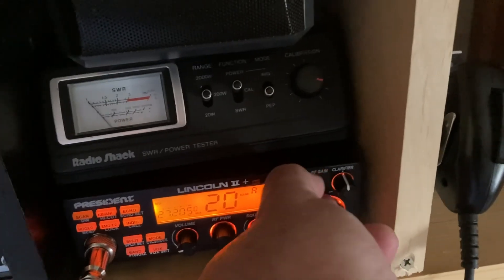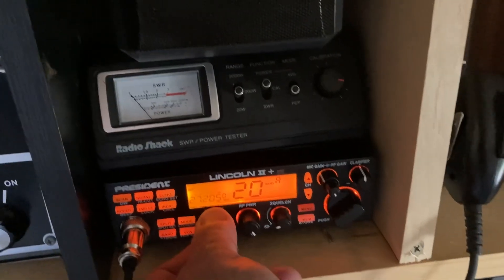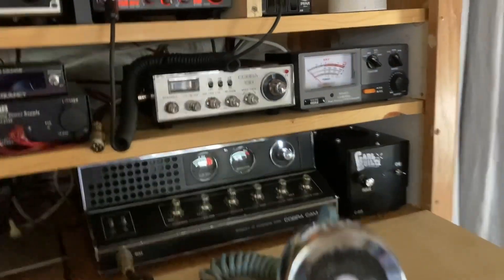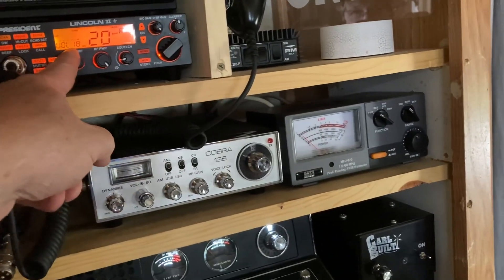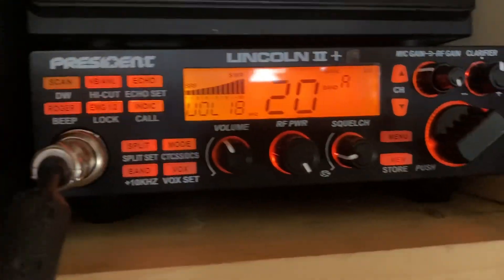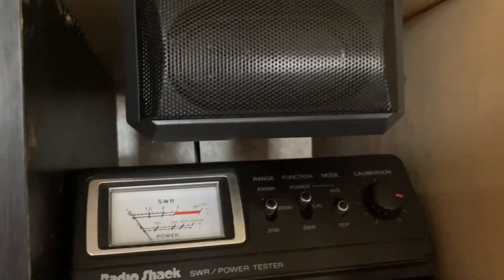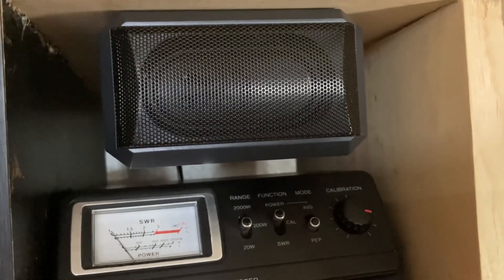Turn RF gain down on the Lincoln — hopefully it won't squeal too bad. One, two, hello, one, two, three — Turner Plus 3 microphone on the Cobra CAM 89.